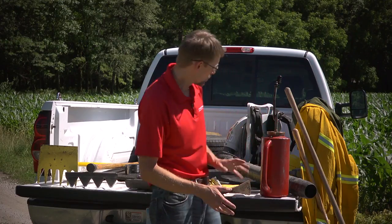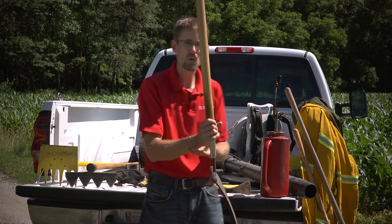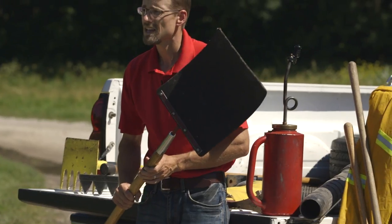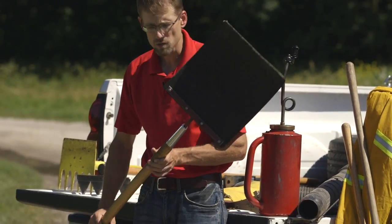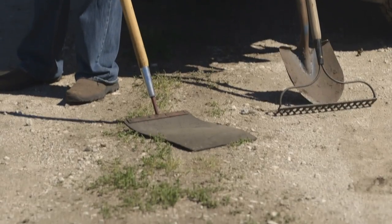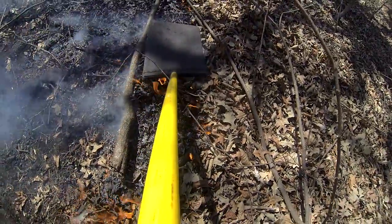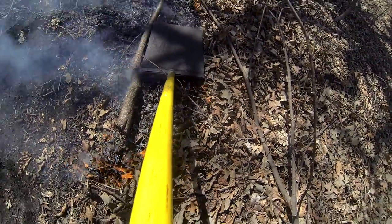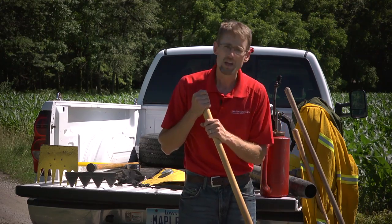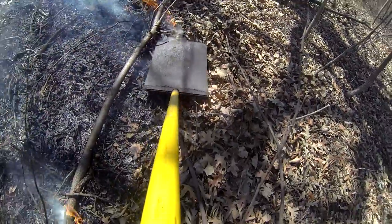They make other tools that are very handy on the fire line. This is more specialized — it's called a flapper. The name is not appropriate; you're not going to be slapping the fire because what you'll do is spread burning embers. What you're going to do is drag this over the burning areas that you want to put out. This flapper is used to smother the fire. In a lot of cases you spray it down and keep it a little bit moist, and it will smother the fire by cutting off the oxygen.